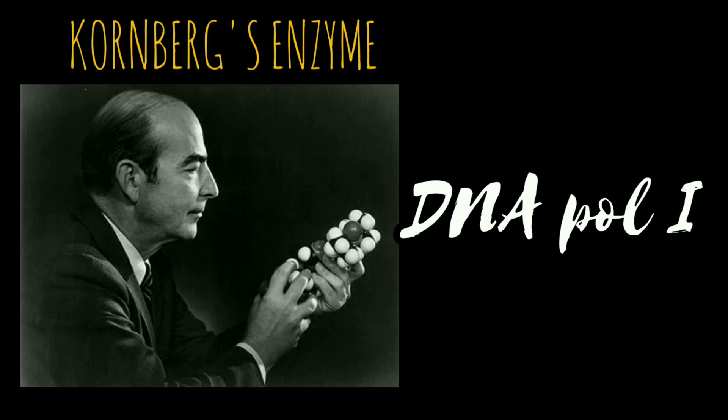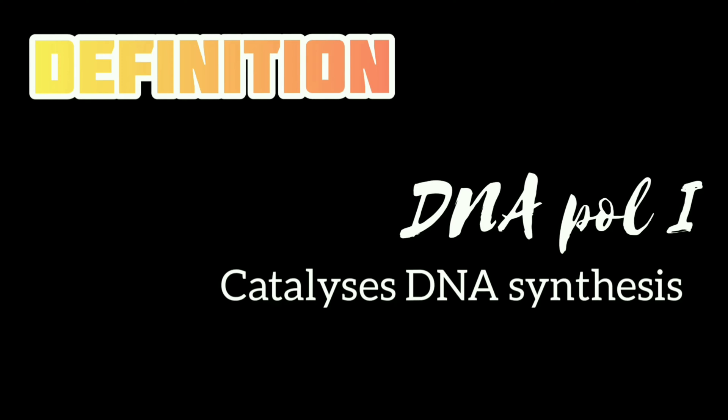This enzyme was originally called the Kornberg enzyme but is now called DNA Polymerase I, or DNA Pol I for short. So by definition, enzymes that catalyze DNA synthesis are called DNA polymerases.